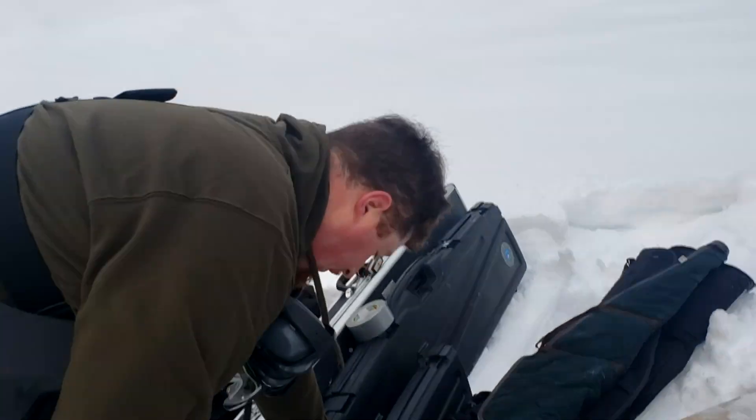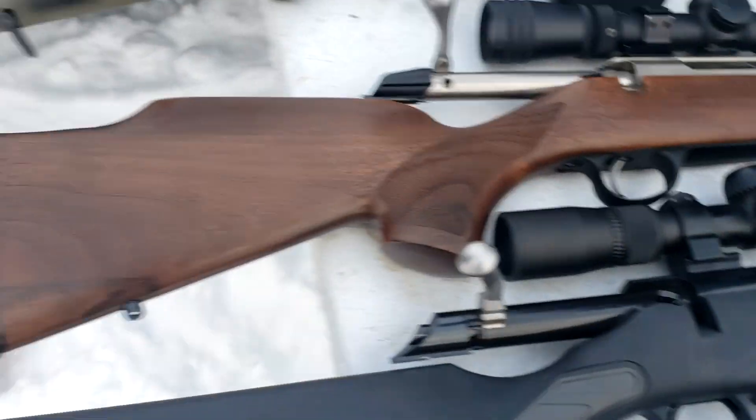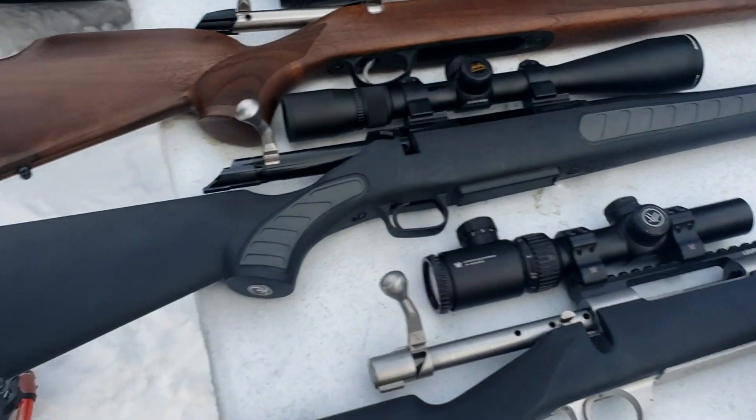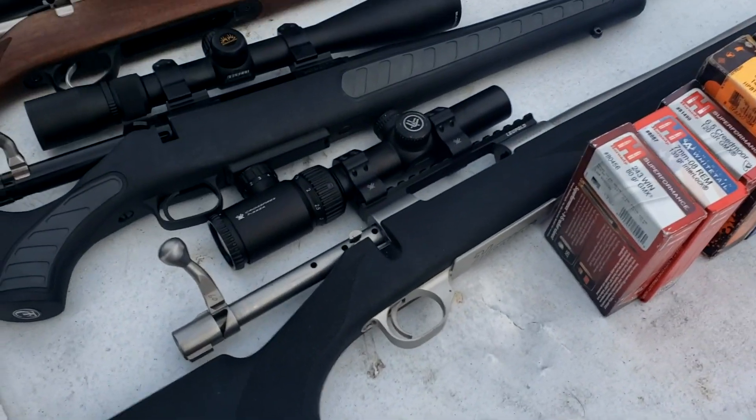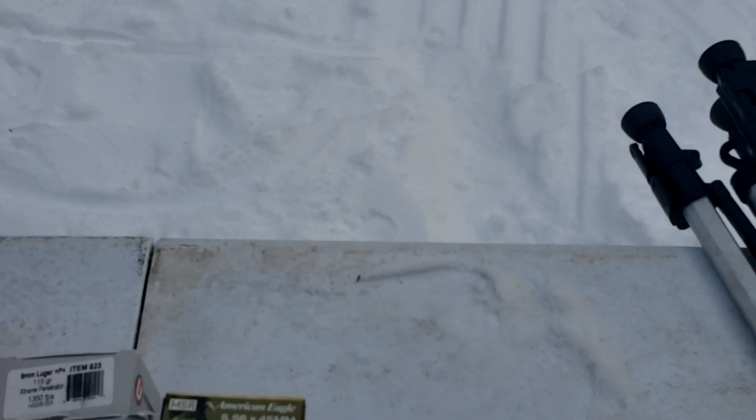So we've got an M1A, and Jason's Tikka — you've seen it on the channel before, but he's put a wood timber stock on it because it fits him better. We've got a .243 and a .375 Ruger. They're going to be getting guns out and making noise while I go over the ammo we're shooting.